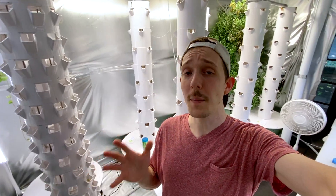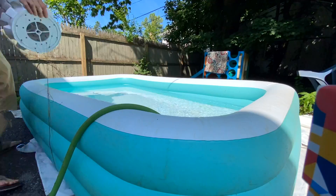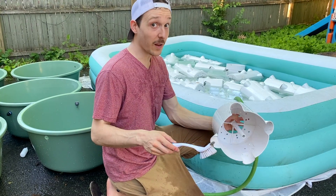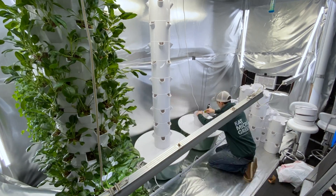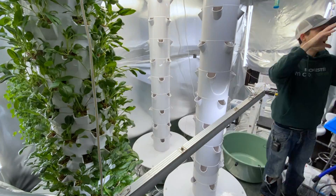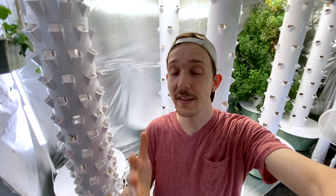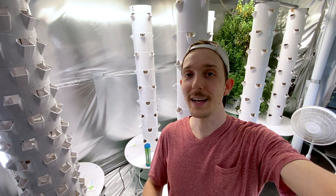Hello everyone. In this video I'm going to show you how to clean your tower garden from start to finish. Because I run a tower farm with 8 towers, I'm also going to give you some tips and advice on cleaning something of this scale all at once. Be sure to check out the timestamps to find something you may specifically be looking for, and let's go ahead and get started.